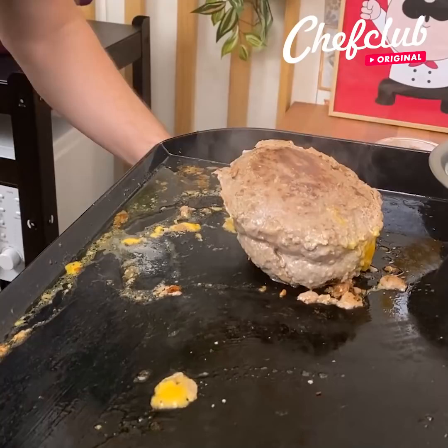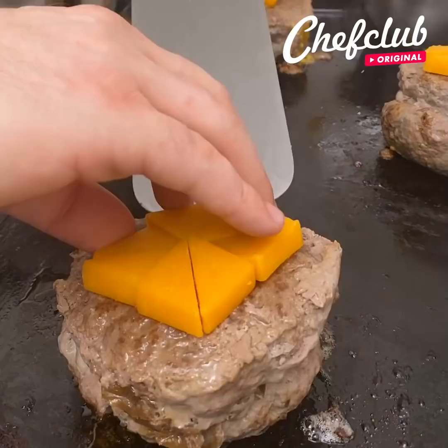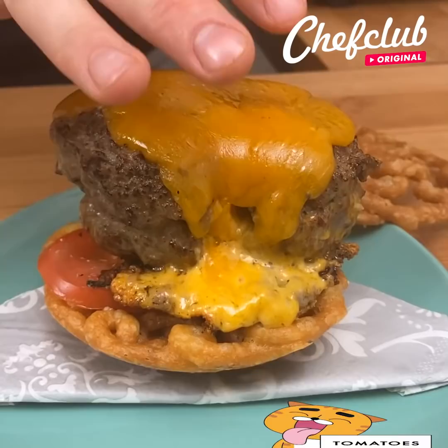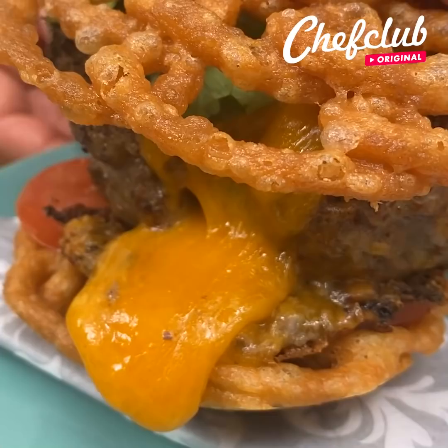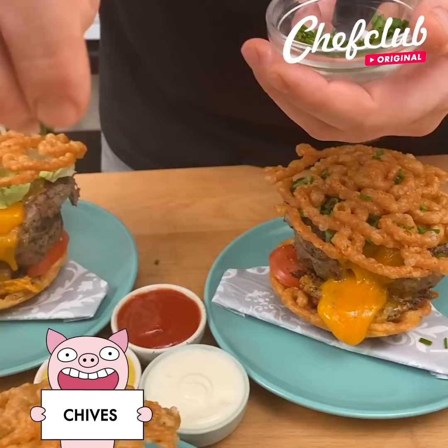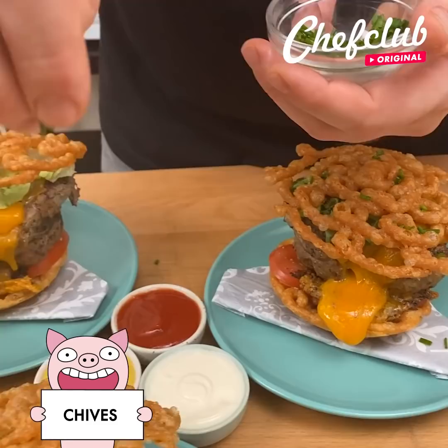To make sure everything looks even better, get the triangles of cheddar and put one right on top of each burger. Finish with the last one and let the cheese melt. With the burgers done, grab it with the cheese side coming out and place it right on the bun — tomatoes are already there. Grab the lettuce and place it on, then add the other bun and let it sit. Add a little greenery on top such as green onions, also known as chives. You can find this recipe only on chefclub.com.